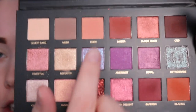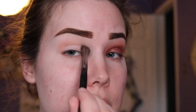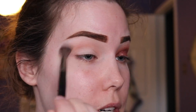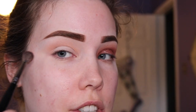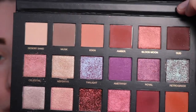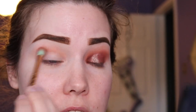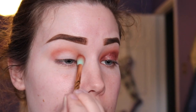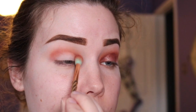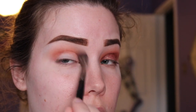The first thing I'm going to do is go into this light peachy shade called Eden, and I'm going to dip into this using a Morphe E27 brush — it's a really large synthetic super fluffy brush, probably my favorite blending brush. I'm going to start in the crease and smoke it upwards towards the brow. I'm using this as my transition shade just because I really like how light and warm it is.